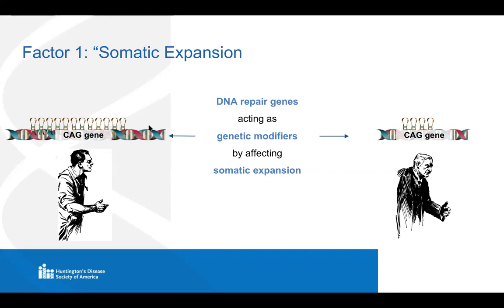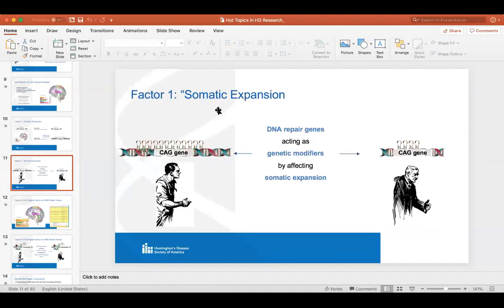It probably is the somatic expansion, it's probably the fact that the Huntington protein also goes to sites of DNA damage, and it could be other things too. These are the things we're really trying to figure out and get down to the nitty gritty mechanism.